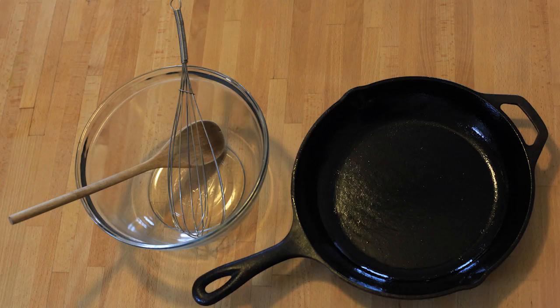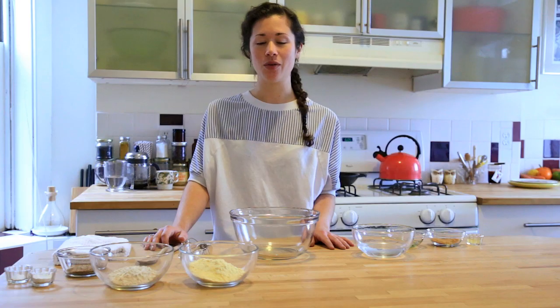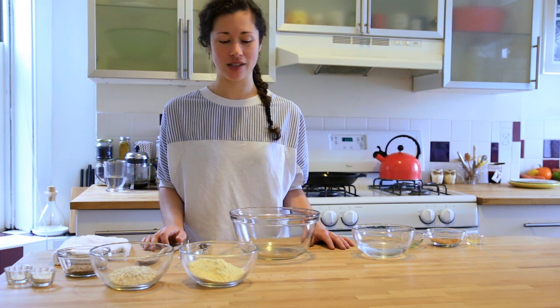For tools you're going to need a medium-sized pan that's greased — I'm going to use a greased cast iron pan — a large mixing bowl, a whisk, and a spoon. We have the oven preheating to 400 degrees.